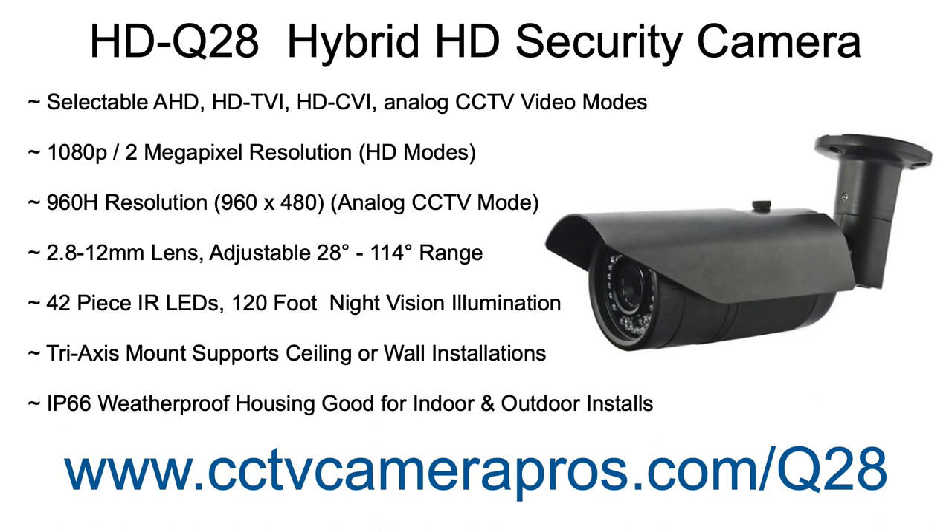To learn more about the HD Q28, please visit www.cctvcamerapros.com/Q28. Thank you for watching!